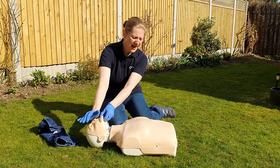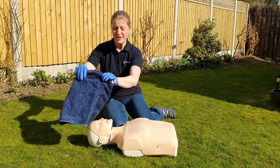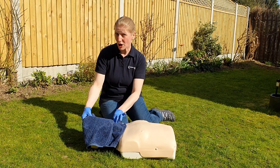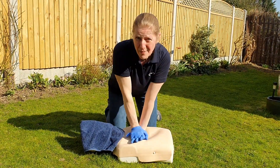Call 999 for an ambulance — casualty not breathing. If you suspect they may have COVID-19 or flu-like symptoms, let the dispatcher know. Then put a cloth of some description over the casualty's nose and mouth, and commence chest compressions.